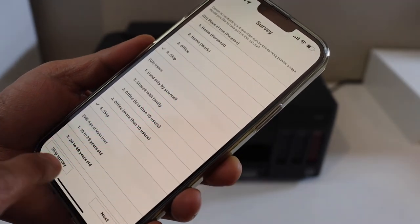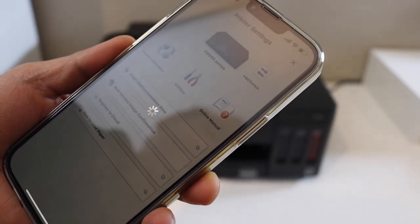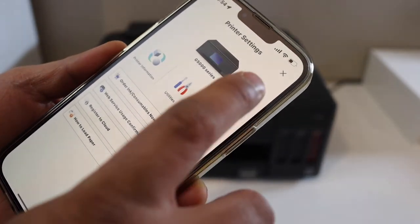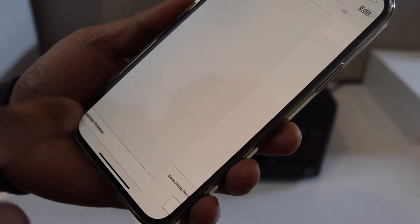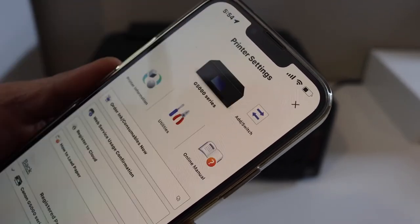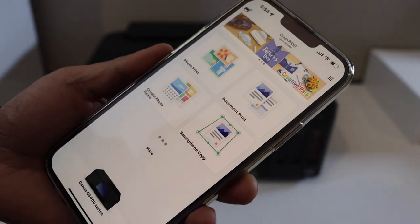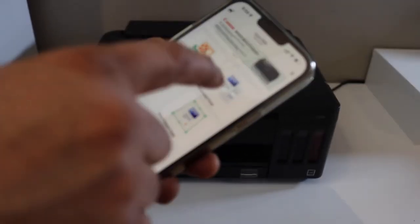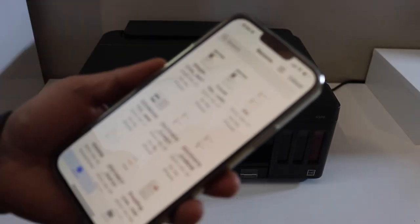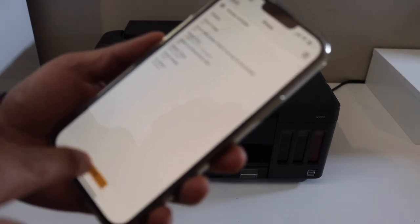On the next screen, you'll see 'Add' at the top — select it. You should be able to register a new printer, so select 'Register New Printer' and select Canon G5000 series. You should be able to see your printer. Now we can start using it for printing. Select any document, click the next button, and click Print.